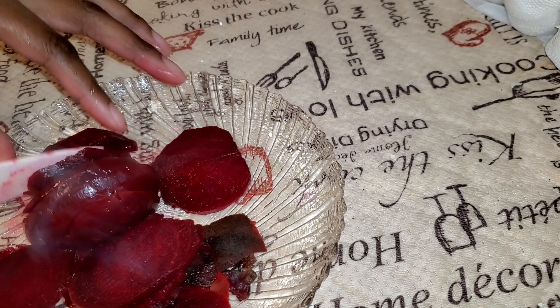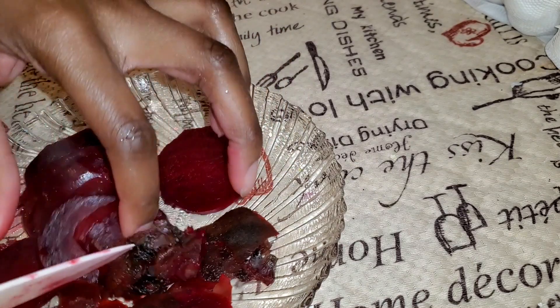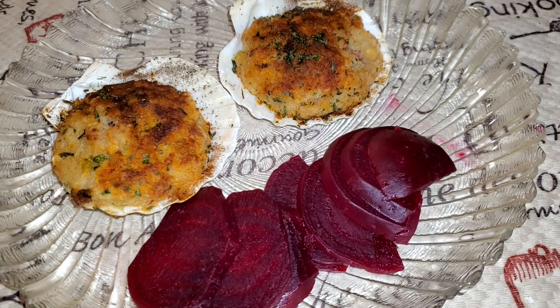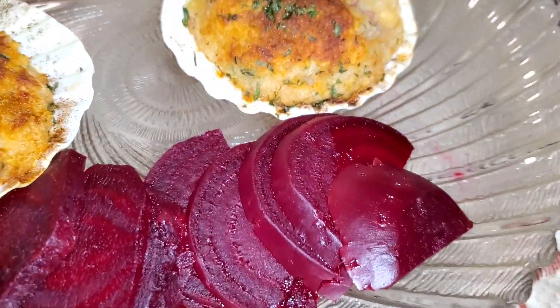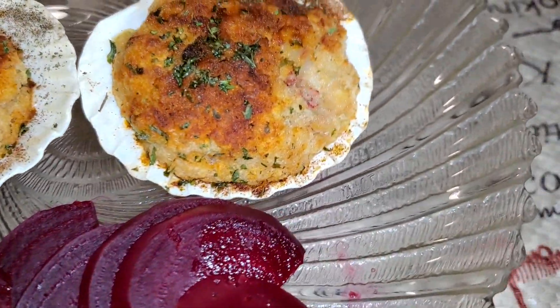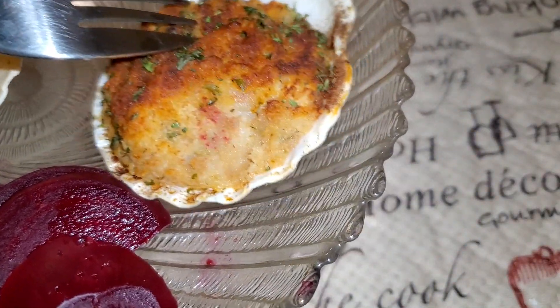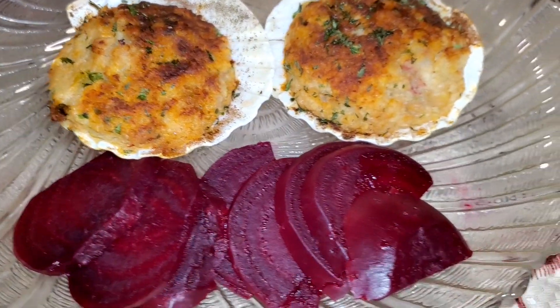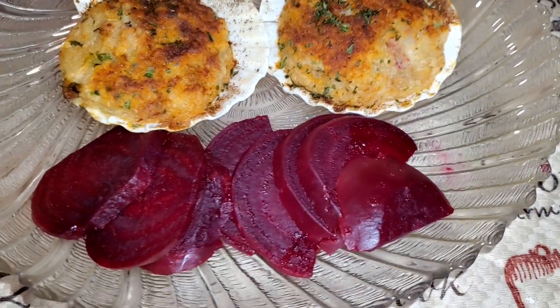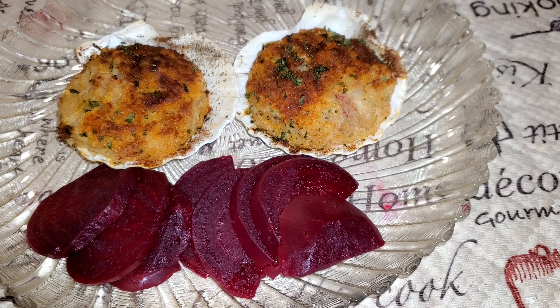This is still very hot as you can see from all that steam rising. Let's get this plated! Alright guys, here you have it — we have our boiled beet. Let me bring it closer so you can see. And we also have our stuffed scallops, which are trying to run off the plate — but no, there's only one last destination and that's in my tummy!